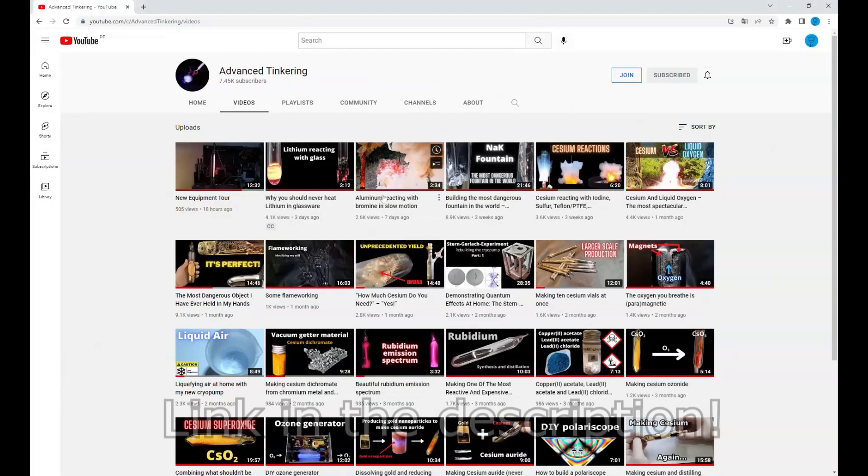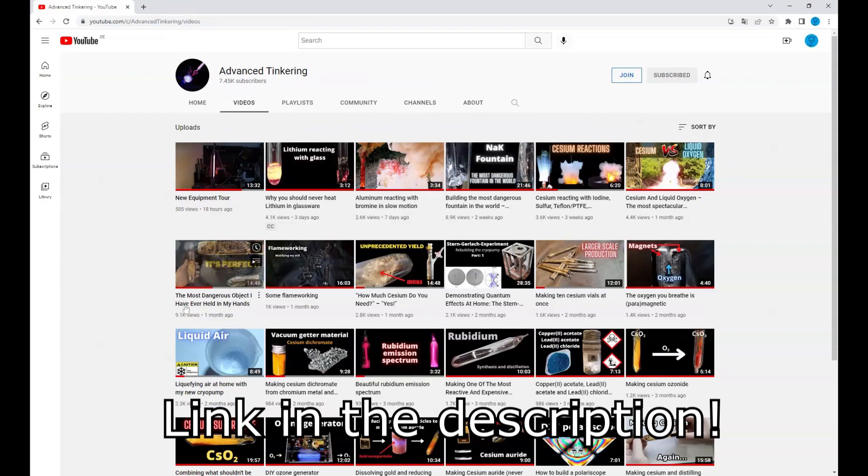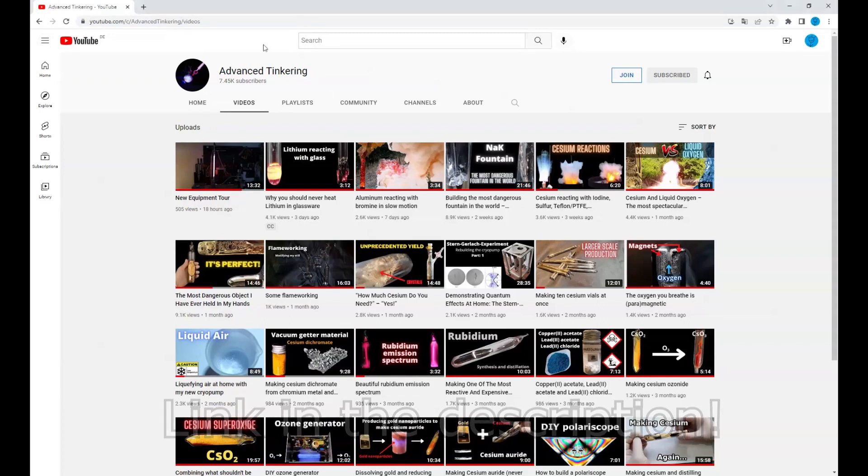Before we start, a big shout out goes to the channel Advanced Tinkering, who prepared the cesium metal for these experiments. You should definitely check him out. He has a rapidly growing, highly interesting chemistry channel, and I personally enjoy his videos a lot. He will also upload his perspective of these experiments.